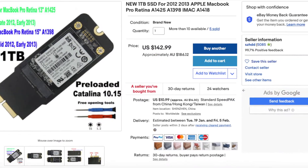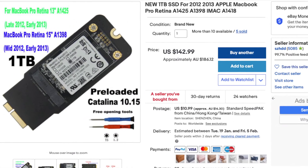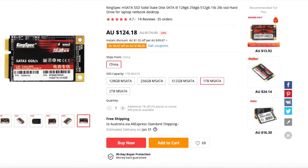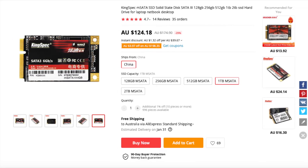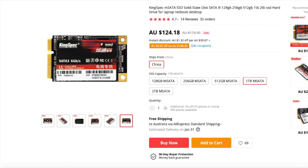It's a one terabyte M2 drive in an adapter. It cost a much more reasonable $200. I could have gone a cheaper route buying an mSATA one terabyte and an adapter, but what's done is done.